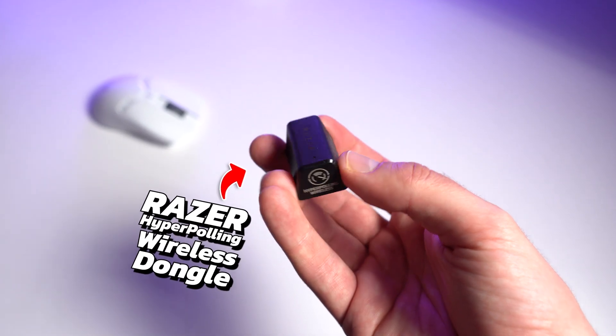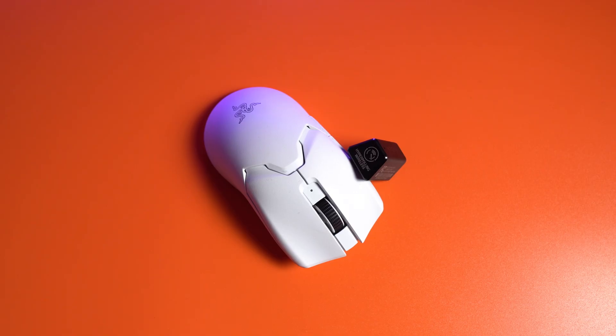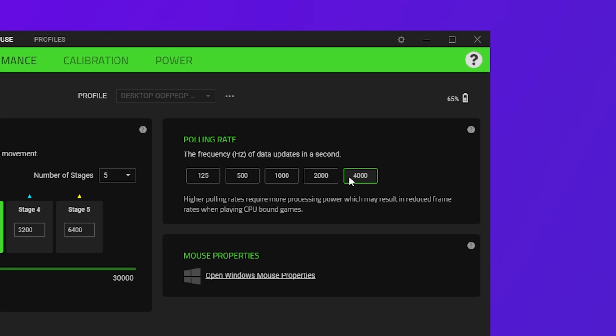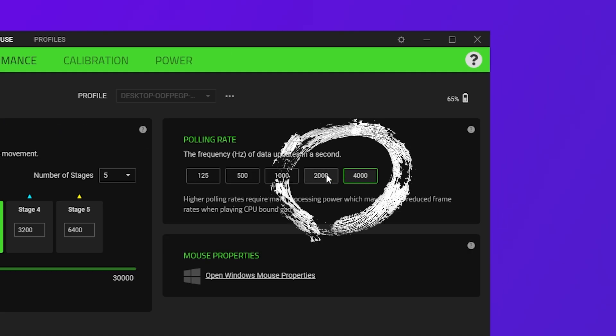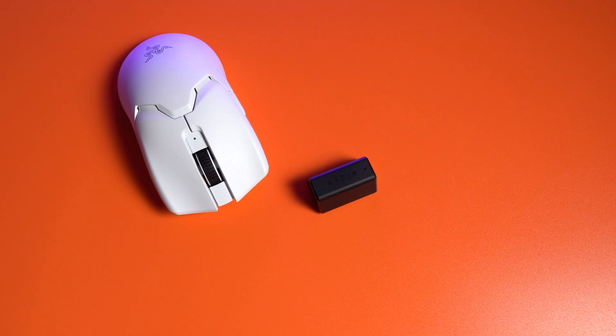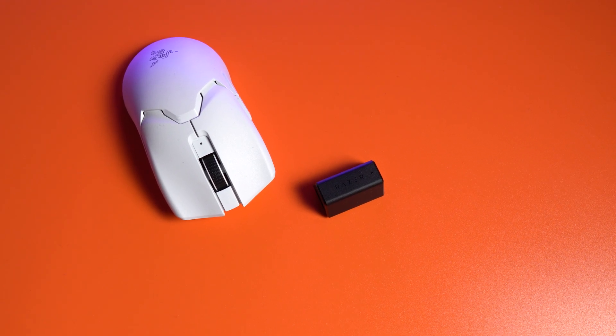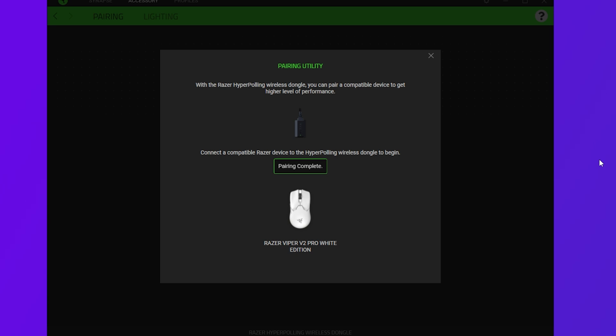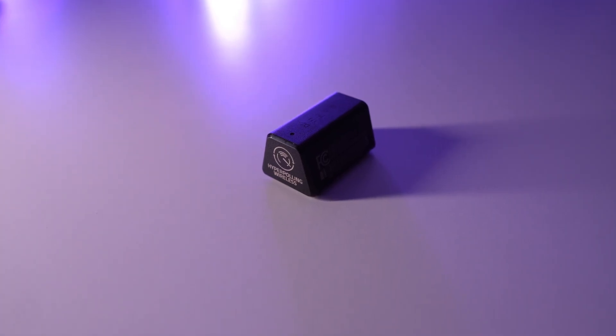The Razer Hyperpolling dongle is the smallest and the largest invention that has happened in the gaming mouse space for a long time. With this, you can now use 2000 and 4000Hz polling rate while in wireless mode. At the moment the only mouse that's compatible is the Viper V2 Pro, but the dongle is not exclusive to it, so you can also pair it with future Razer mice that are supported.